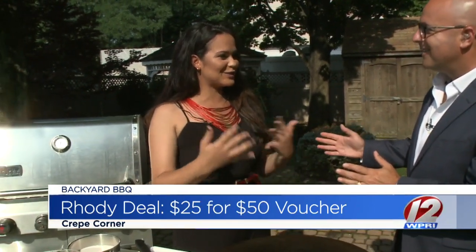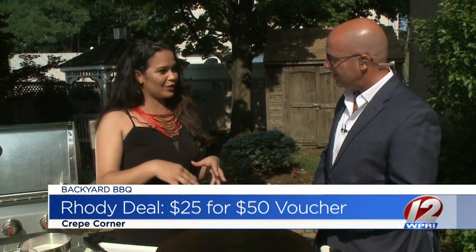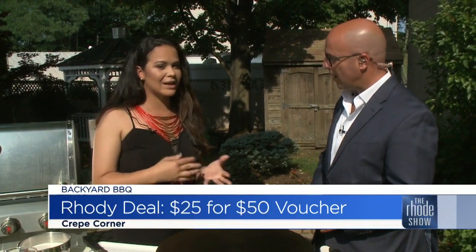Thank you for inviting me. You have a couple of locations, right? I have one location so far, but the plan is to have a second. All right, we're already expanding. Where are you guys located? It's on Route 44 behind A&W, right in Smithfield.